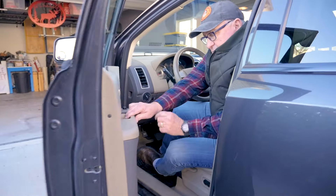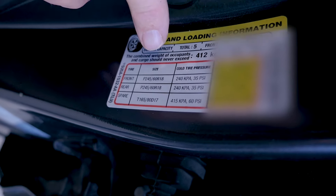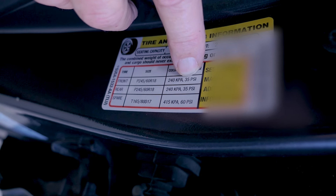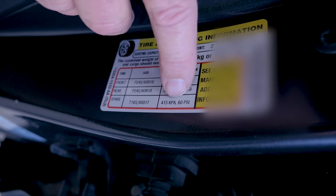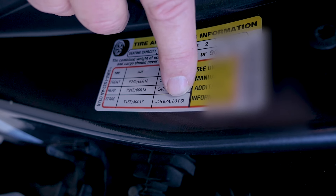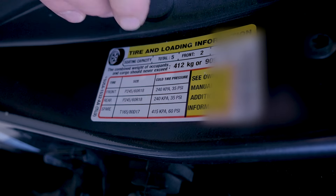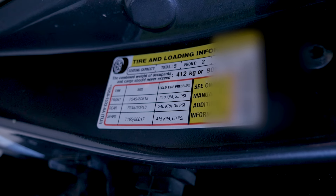The first thing you need to know is the correct pressure for your tires. Believe it or not, it's listed right on the vehicle — in a placard located right in the door jamb on the driver's side. For our particular vehicle, both the front and back tires need to be run at 35 PSI or 240 kPa. The spare runs at a much higher pressure: 60 PSI or 415 kPa. Now that we know the pressures, let's go around and check all our tires.